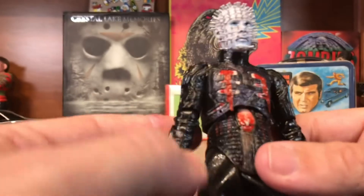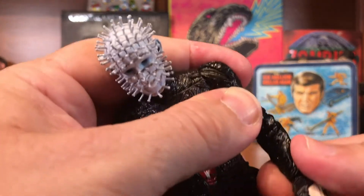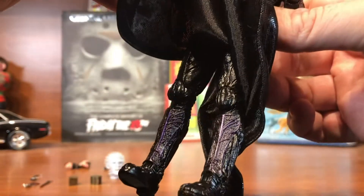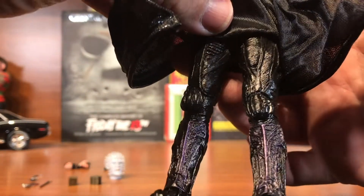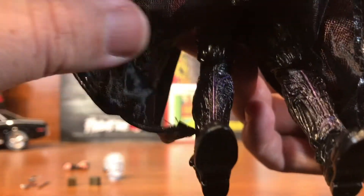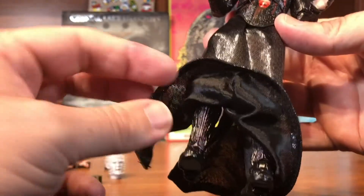Nice texturing on the arms. Of course he's double jointed at the elbows so you can get a nice 90-degree crook — they've been doing that more and more lately. Fully skirted up, nice texturing on the legs, and a little purple coloring on what looks like shin guards.